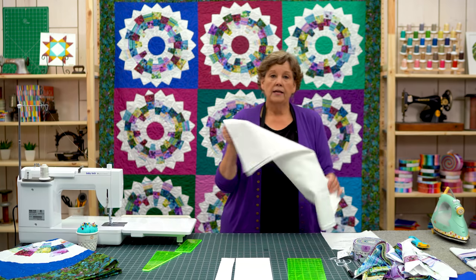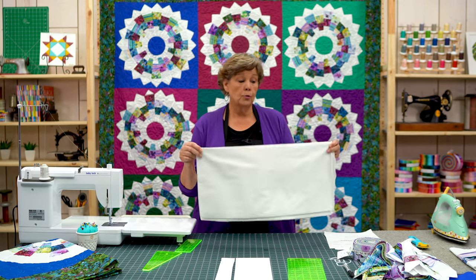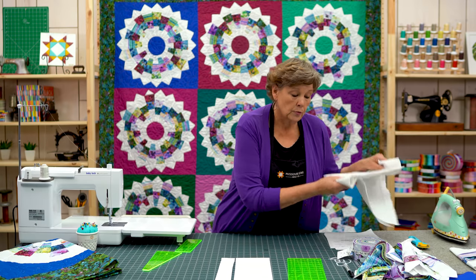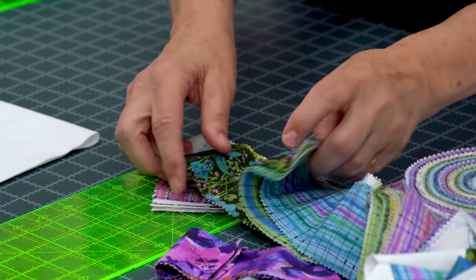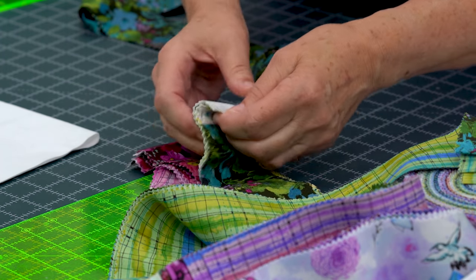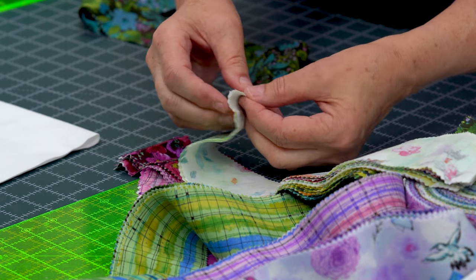You're going to take your background fabric — this white fabric that we used with our Dresden — and we're going to sew a strip to either side of our two strips. So the first thing we want to do is go to our jelly roll and pick two strips that we just love. There's a lot to love in this group right here. I'm going to pick from the green and this bird one.